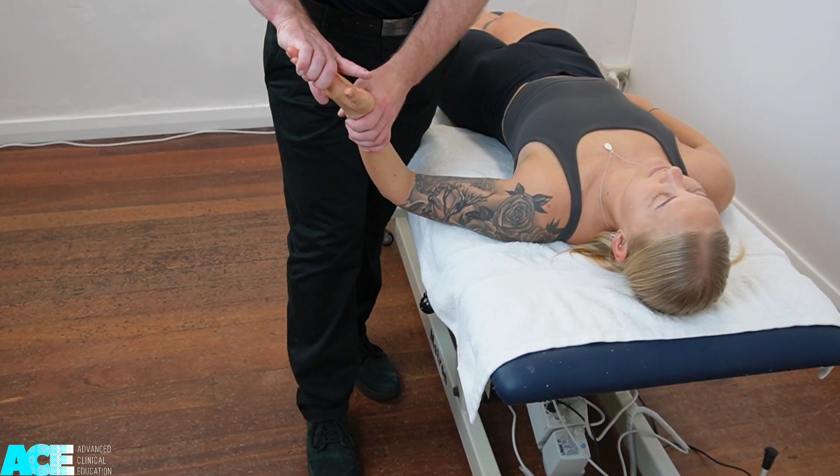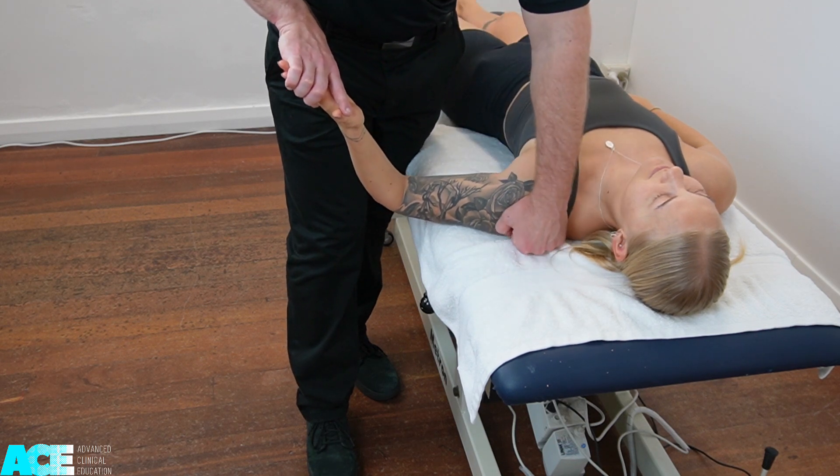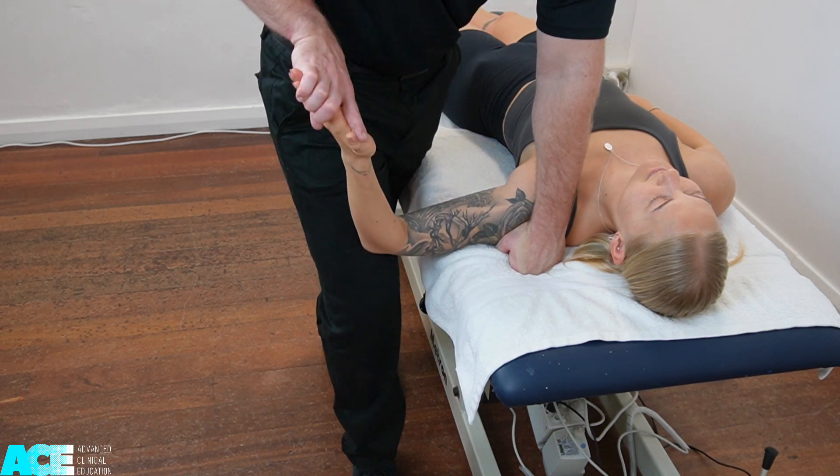Start the test by holding the patient's hand in the pistol grip technique, then depress the patient's shoulder. With a closed fist, we can press our fist down into the table and support our body weight. We can then move the patient's shoulder into abduction by resting it on our thigh as we elevate that arm into further abduction.